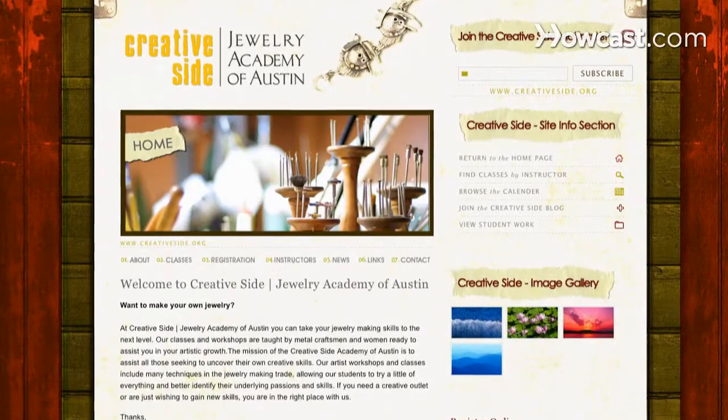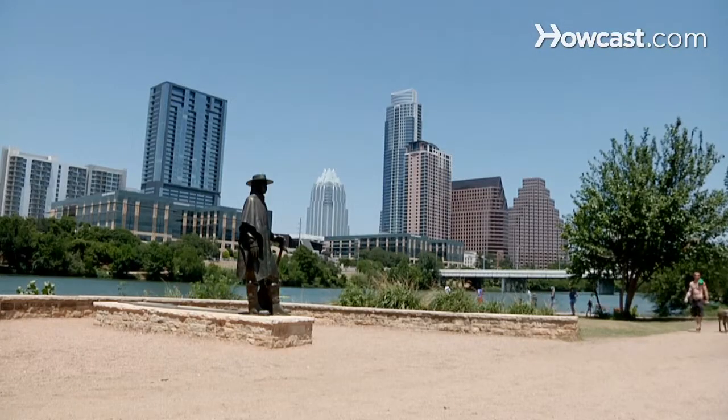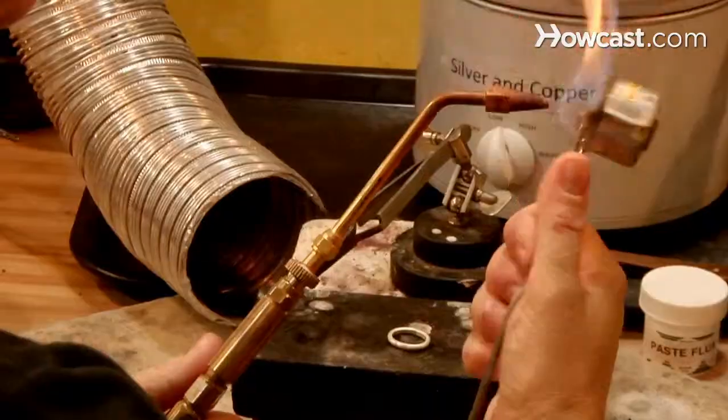Welcome to Creative Side Jewelry Academy of Austin, online at creativeside.org. I'm Courtney Gray. I started my school here, Creative Side Jewelry Academy, four years ago in Austin. And I'm going to tell you about jewelry making today.